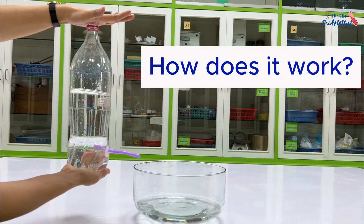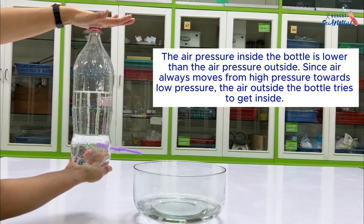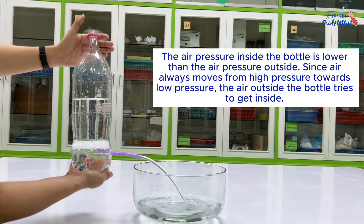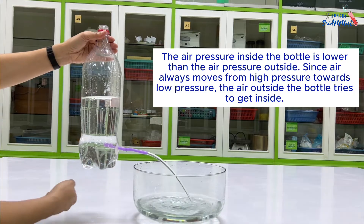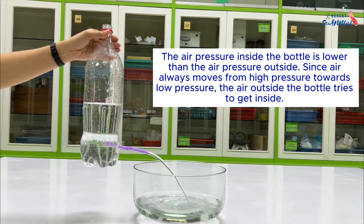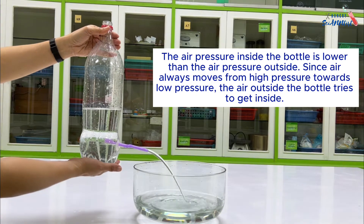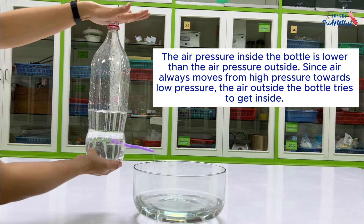How does it work? The air pressure inside the bottle is lower than the air pressure outside. Since air always moves from high pressure towards low pressure, the air outside the bottle tries to get inside.